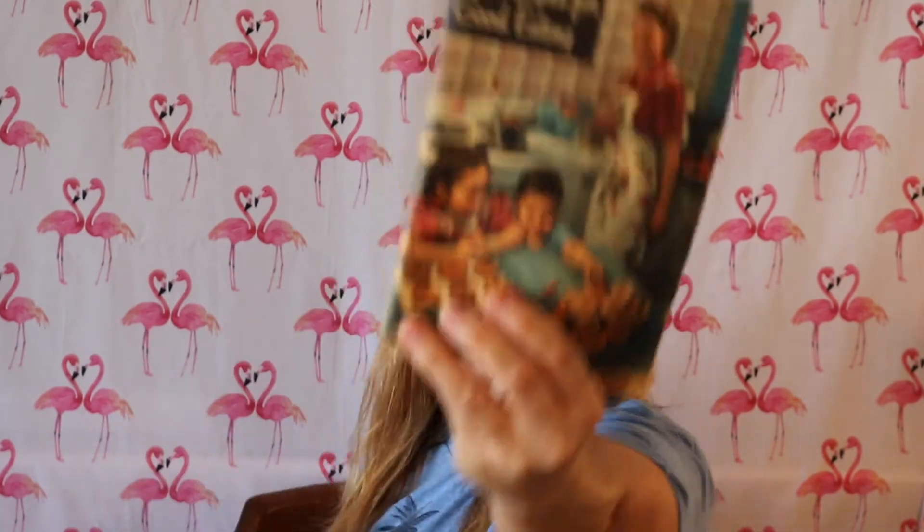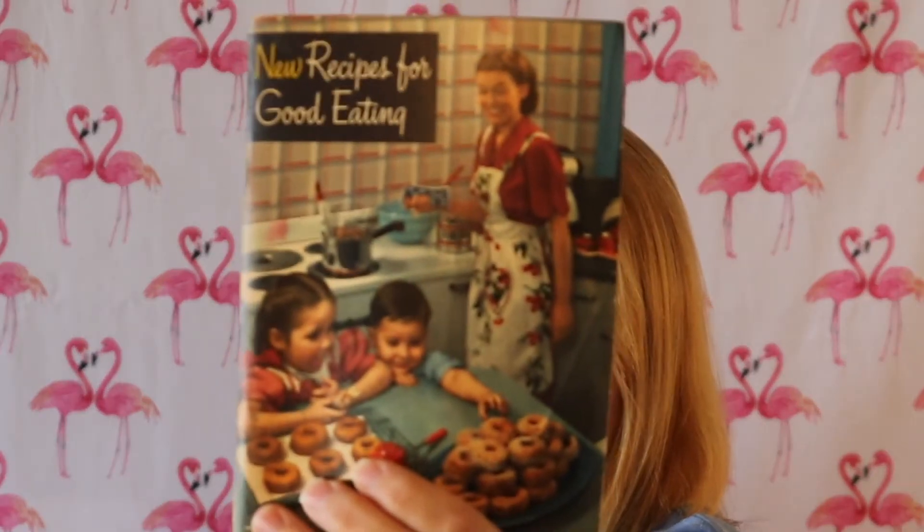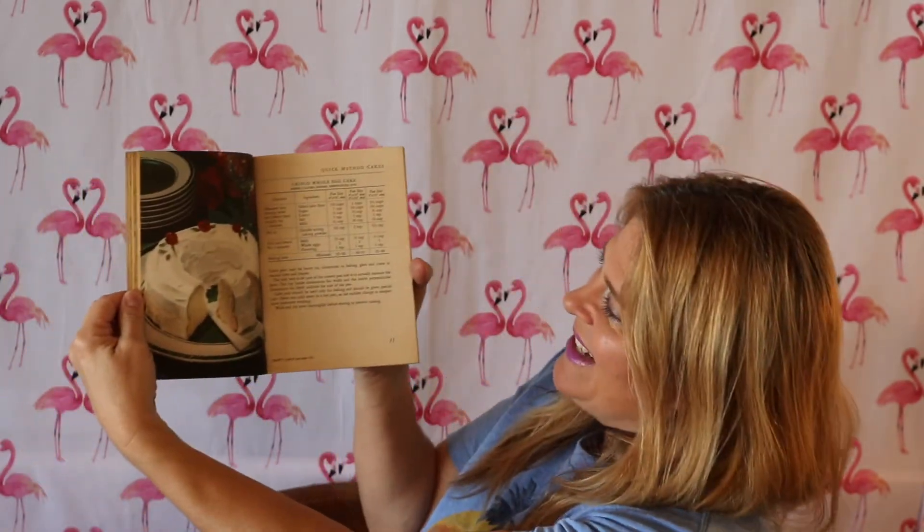Then look at this — this is absolutely a beautiful picture on here, and it is dated 1949. I love it so much, and I love that her apron has cherries on it — that's the best. It has lots of pictures in it and some recipes, so that's really a fun piece to have.